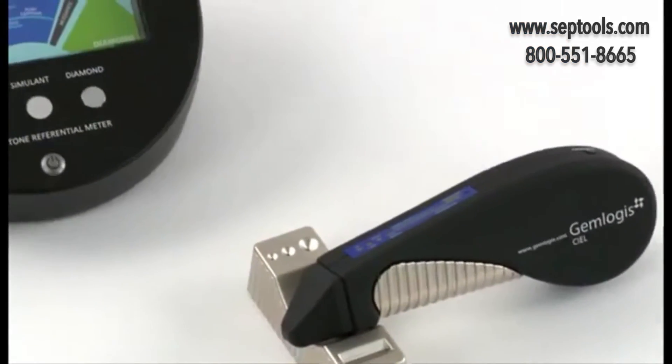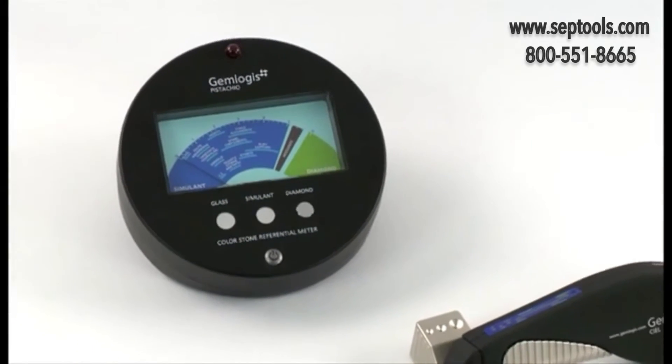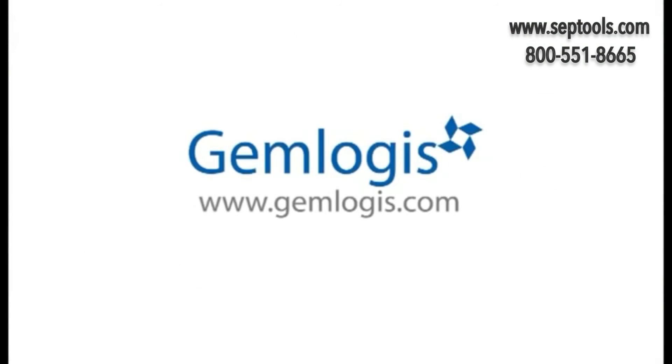The Gemlogis CL also communicates with the Gemlogis Pistachio referential meter via infrared for further analysis of various simulants. For more information, please visit our website at www.gemlogis.com. Thank you!